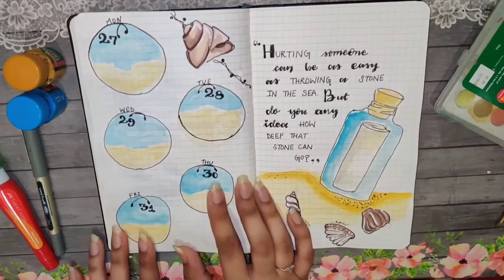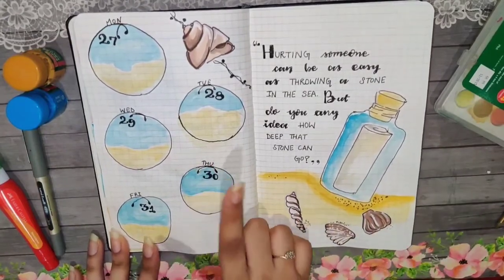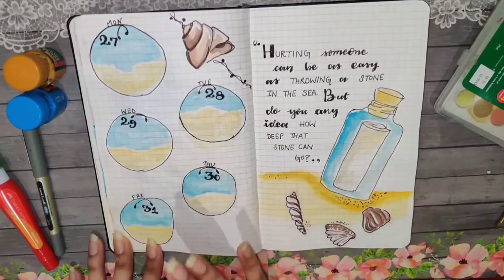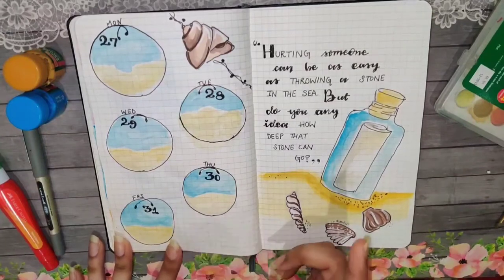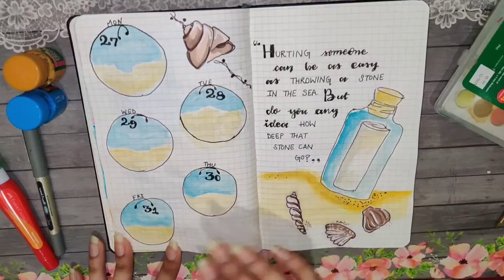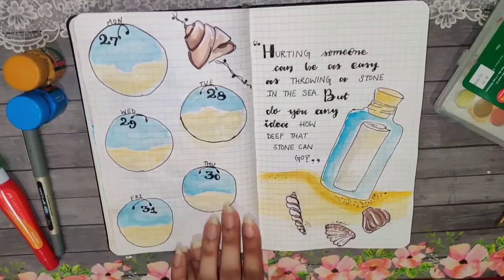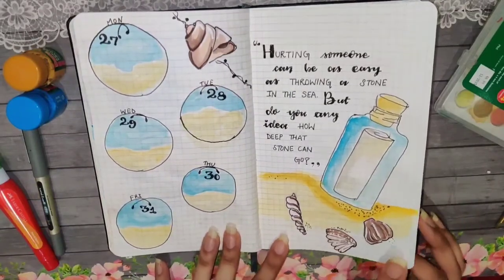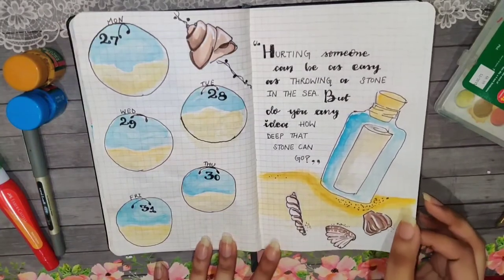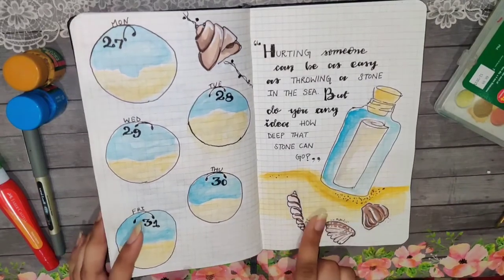Now we're on the last page — it's finally over! For this one I wanted a closing page, so I didn't split it into two pages like I've done previously. At the end of the month I don't have a lot to write, so this much space should be enough. The weekly spreads end here — I usually say hello and goodbye with a quote.